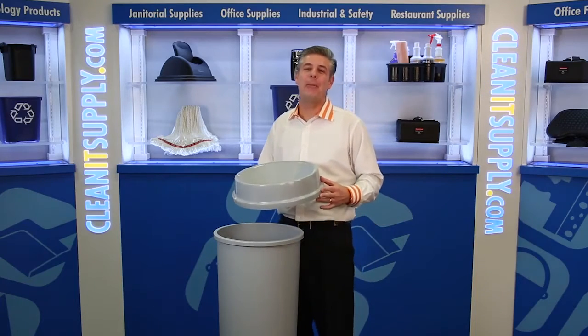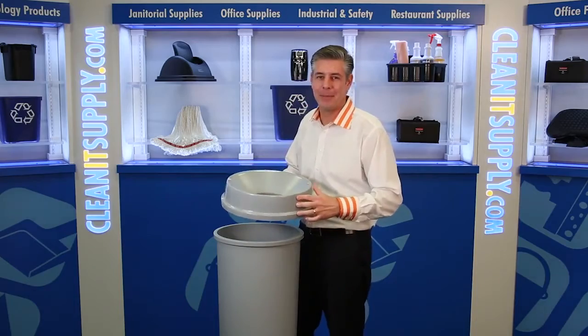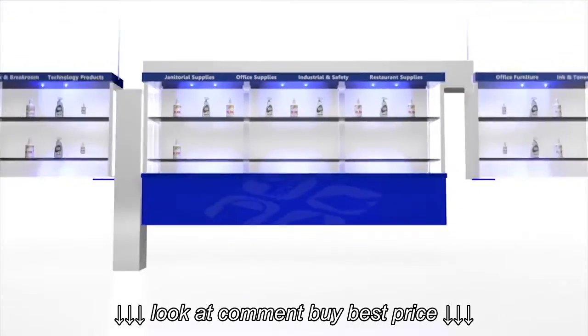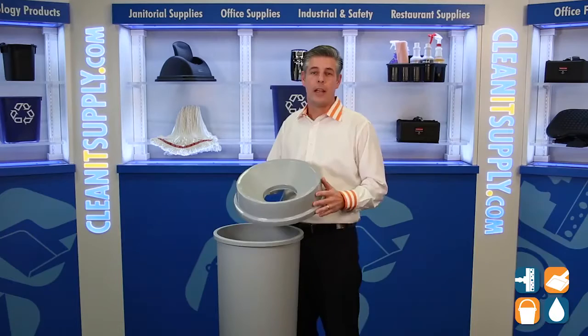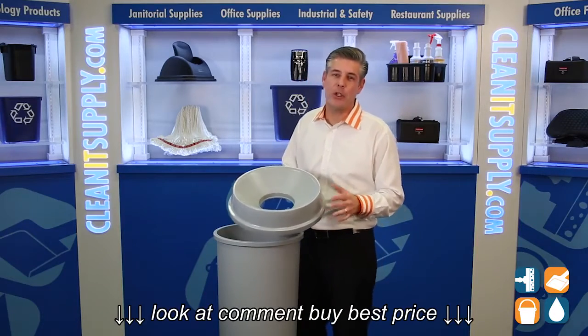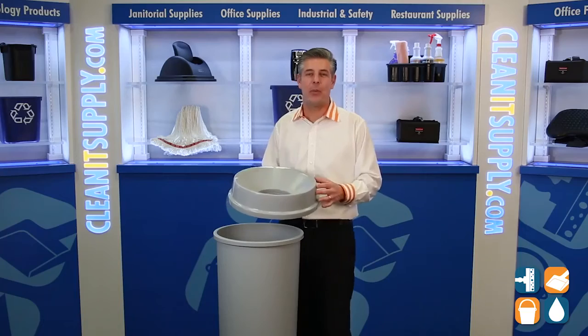Hey, this is Dan D on CleanIt TV, and welcome to the Rubbermaid 3548 22 Gallon Funnel Top, available at CleanItSupply.com. This is a Rubbermaid 3548 22 Gallon Gray Funnel Top Lid from Rubbermaid Commercial. Let me tell you what it's all about.